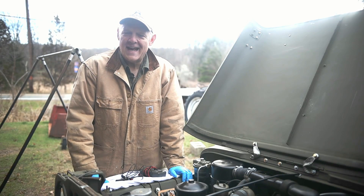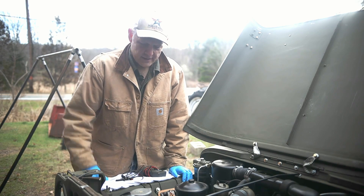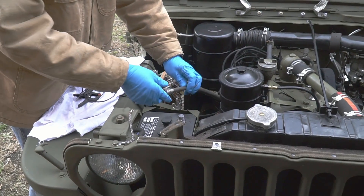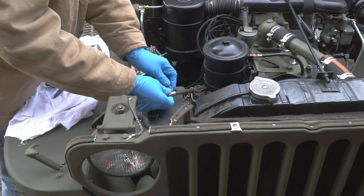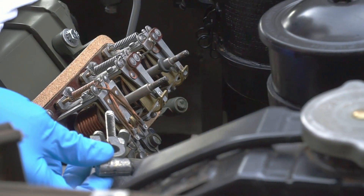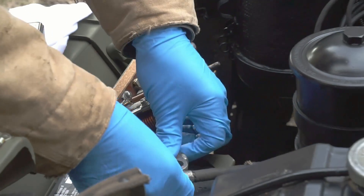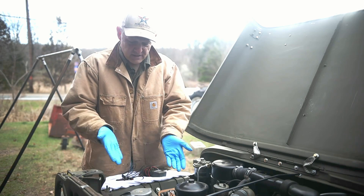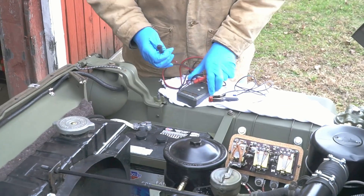The first and simplest test to see whether your generator is working is to start your Jeep, loosen up the positive battery cable, and take it off. If it still runs, the generator is making enough power to keep the motor running — so it obviously works. That's a great test for the generator and it requires no equipment.